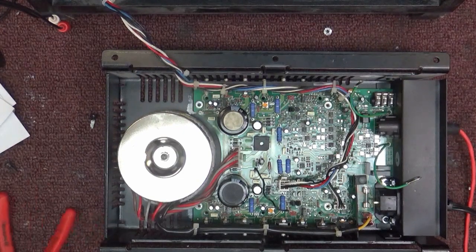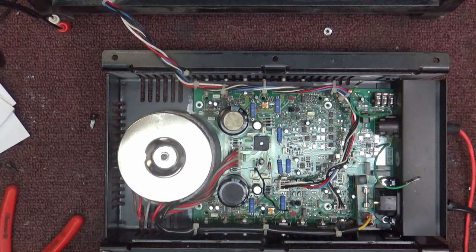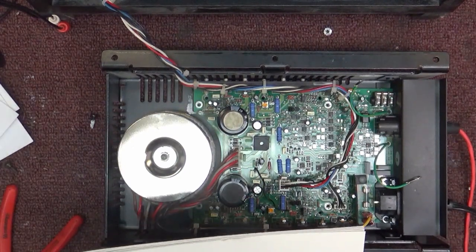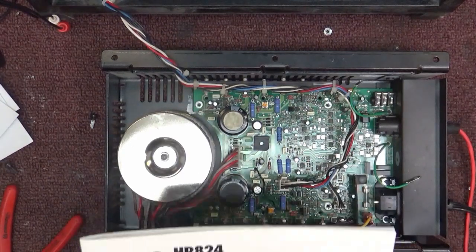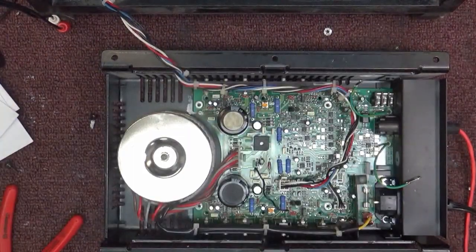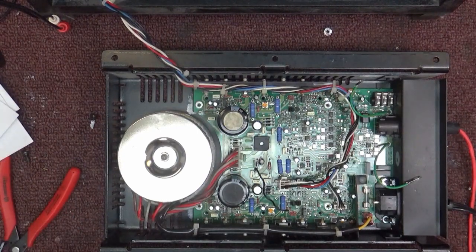Hello, welcome to my bench. Today we've got something a little newer than we're normally working on — this is from around 1999. This is a Mackie HR 824 high-resolution active studio monitor. It's been down for months and the engineer finally brought it in yesterday asking if I could fix it. The problem was when you turned it on it made a horrible loud buzzing noise — 60 cycles with the audio running on top of it.